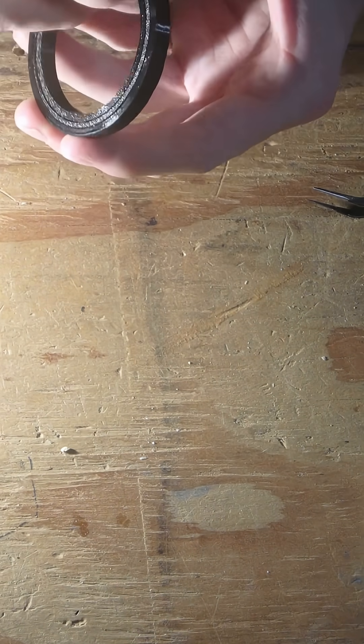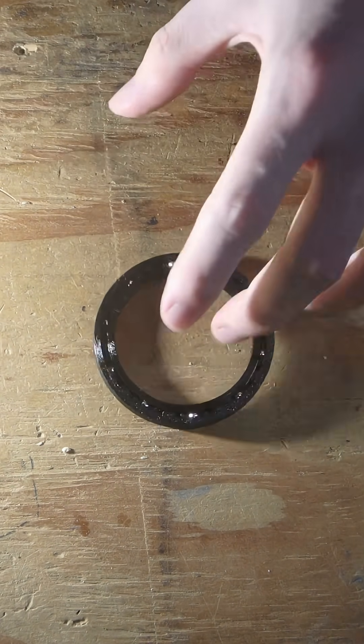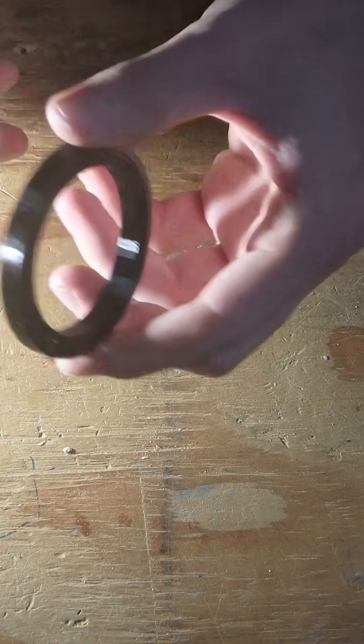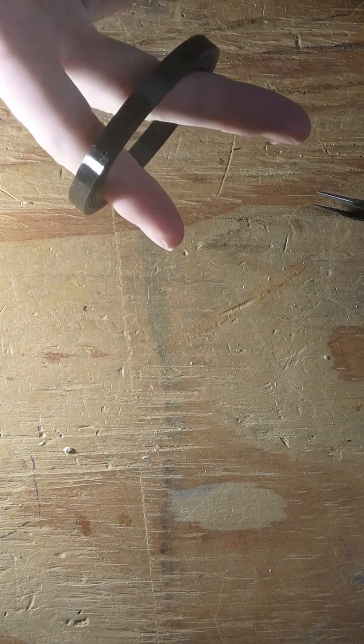And now it works. I'm just going to make sure the crown doesn't fall out, because if the crown falls out while you're using it, it's not that great. It spins pretty easily. Thanks for watching.